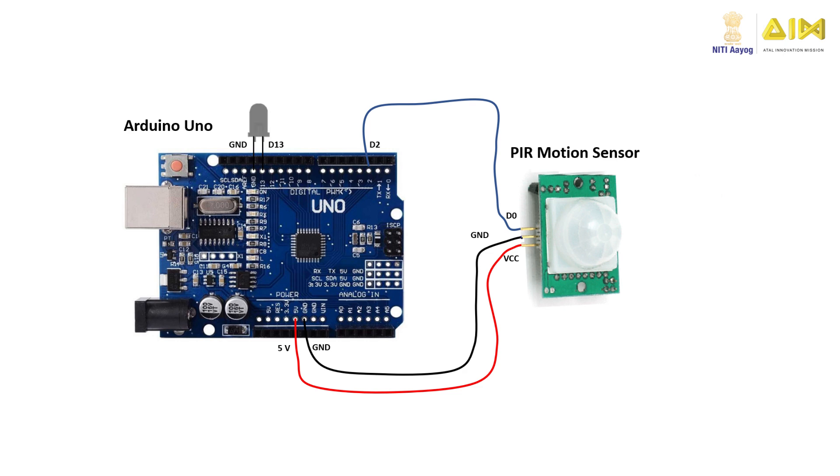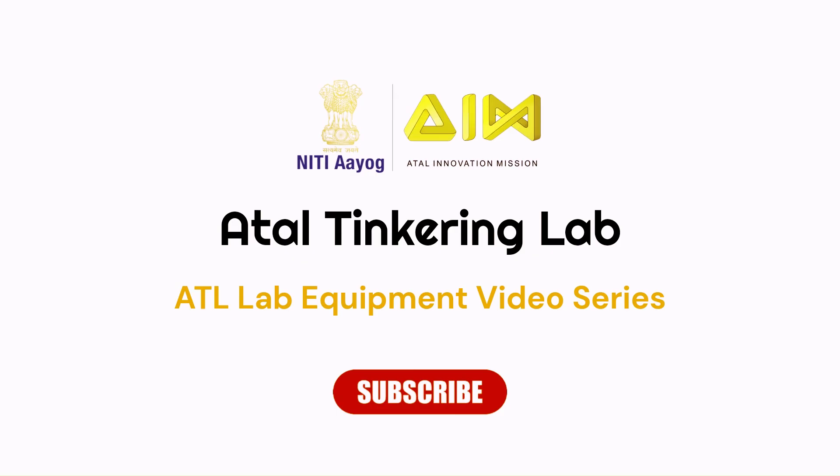Hope you learned something new today. Thank you for watching.